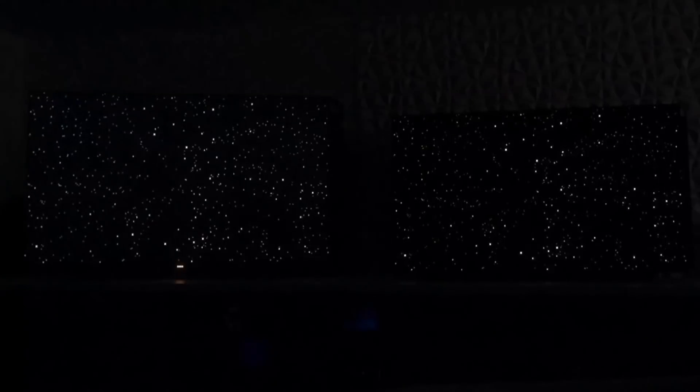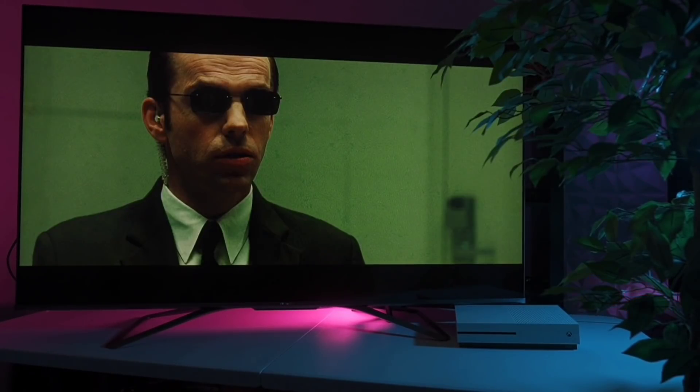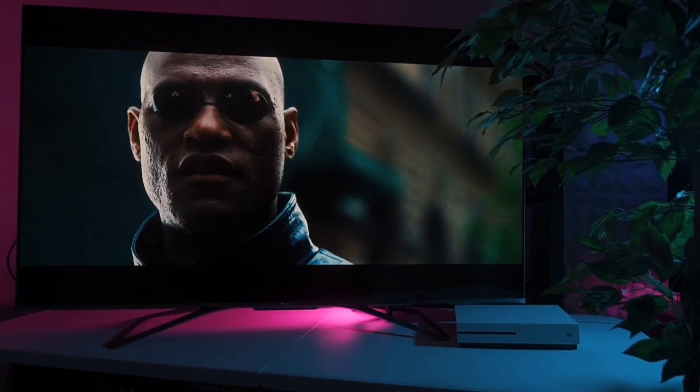There wasn't any kind of blooming or clouding in between the stars and everything was illuminated really well. I had just as much detail in the stars as I did on OLED, albeit gray blacks because it's not an OLED. It was really impressive and there are moments where this TV can absolutely confuse you and you might mistake it for an OLED, especially in the brighter scenes in movies. It's simply exceptional.